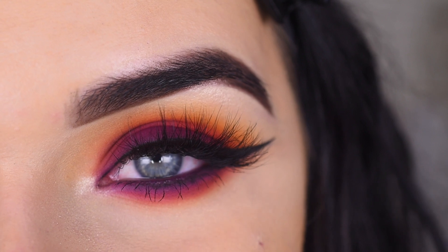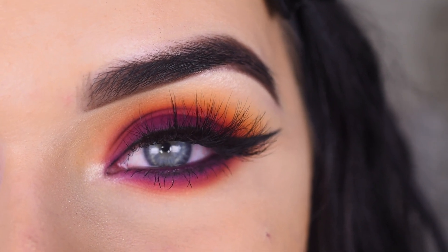Let me know what other color combos you want me to do with this palette — there are so many options. I hope you guys enjoyed this video, thank you so much for watching, and don't forget to like and subscribe!